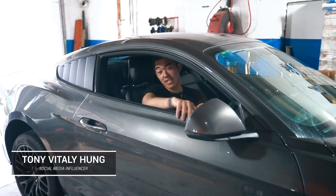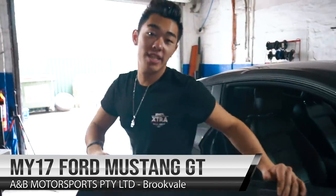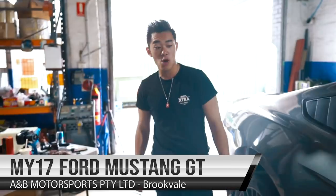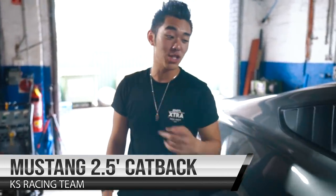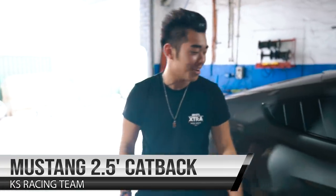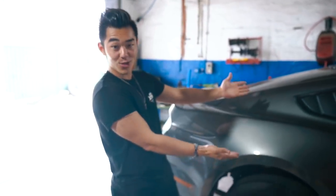Welcome to another KS Racing Team installation video. Today we've got this 2017 Ford Mustang GT, which currently has the stock exhaust system. We're at AMB Motorsports because we're going to install the KS Racing Team 2.5 inch cat-back exhaust system, which I heard actually crackles. So we're going to test that out and hopefully give you guys a good review and see what it takes to install it on this vehicle.